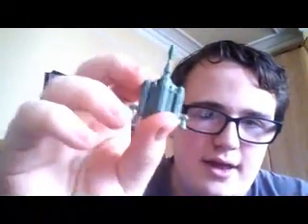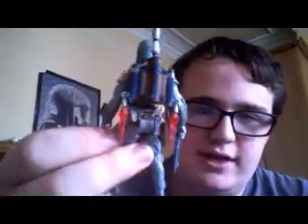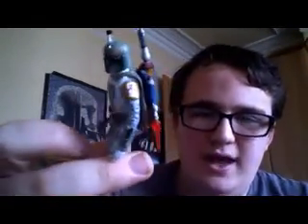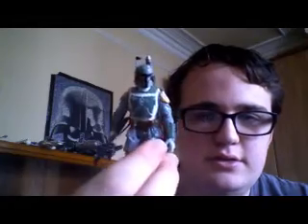Of course his jetpack is removable — he's got his green Empire Strikes Back jetpack. Of course in Jedi, if you look closely, he's actually got a similar jetpack to the one that Jango Fett has in Attack of the Clones. The articulation of Boba Fett is pretty much the same: swivel neck, swivel elbows, swivel hips.